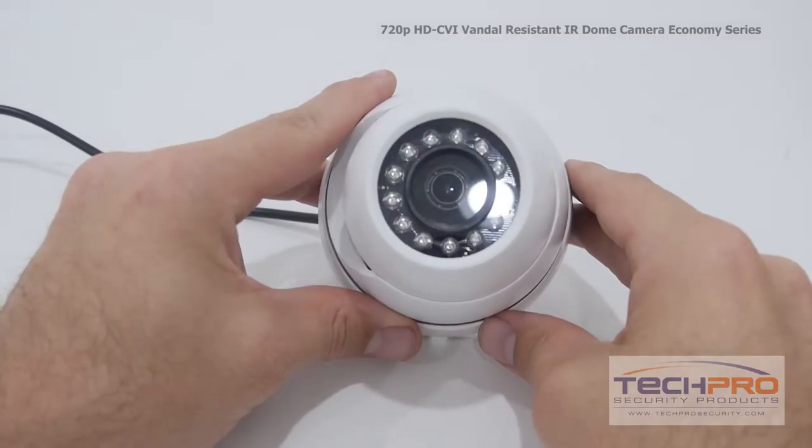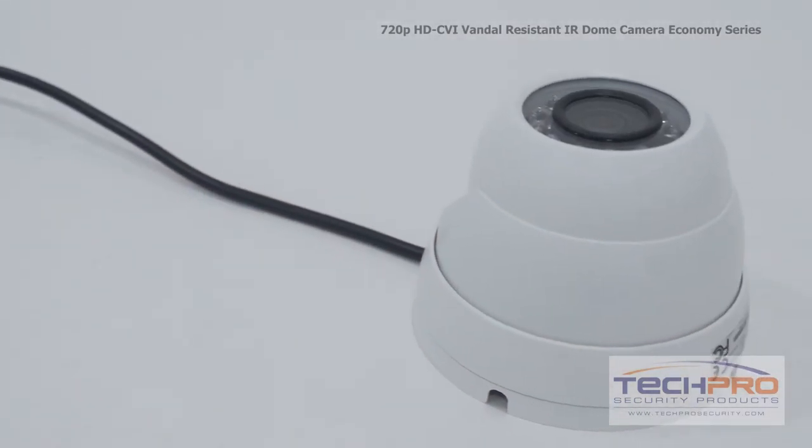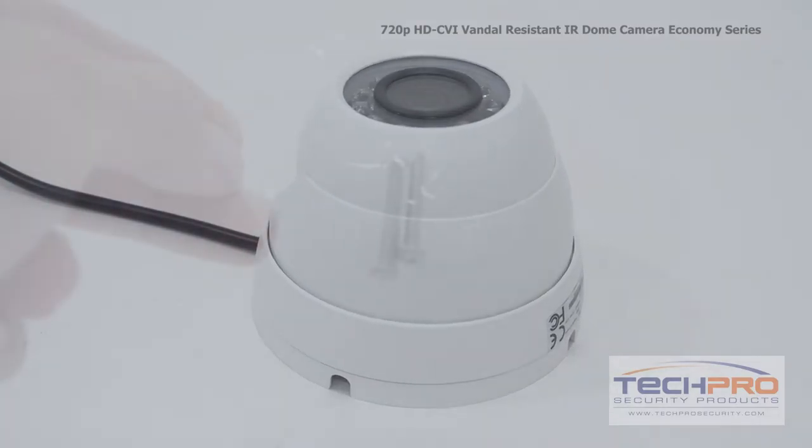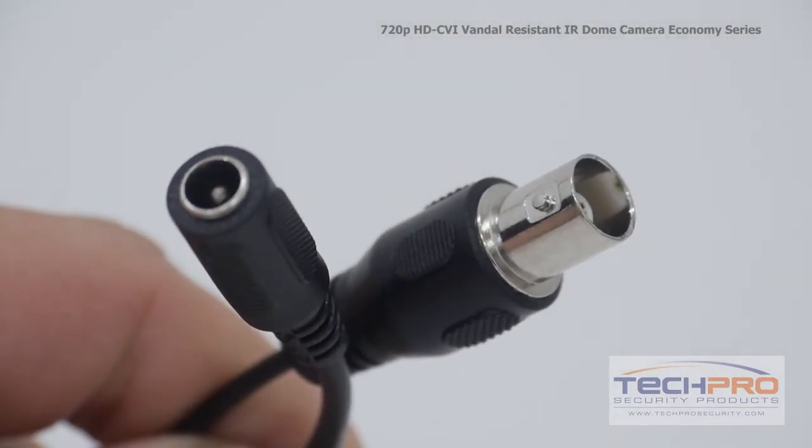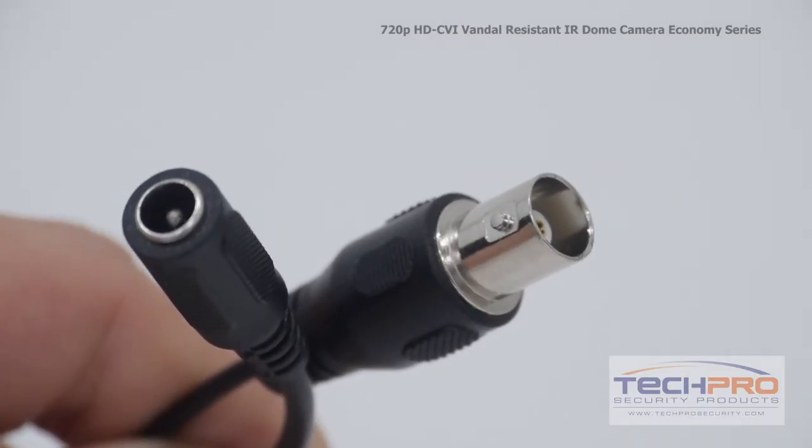It has a 3.6mm fixed lens and an IR distance of 50 feet. Inside the box you'll also find a bag of screws and anchors, and attached to the camera you'll find the HDCVI video connector and the 12V DC power connector.